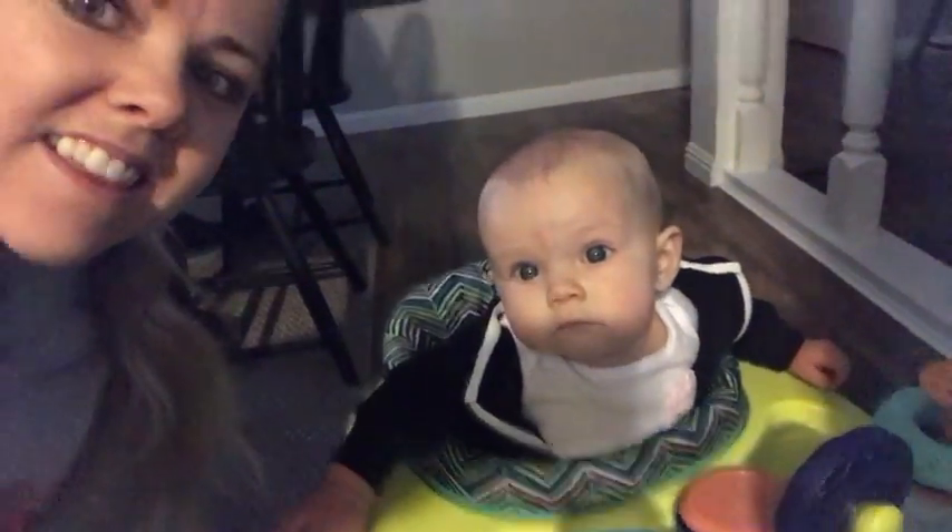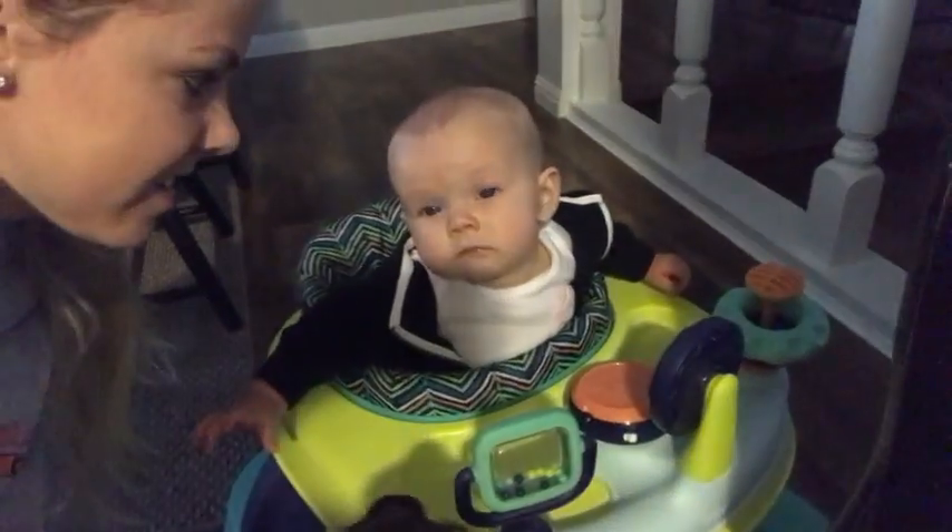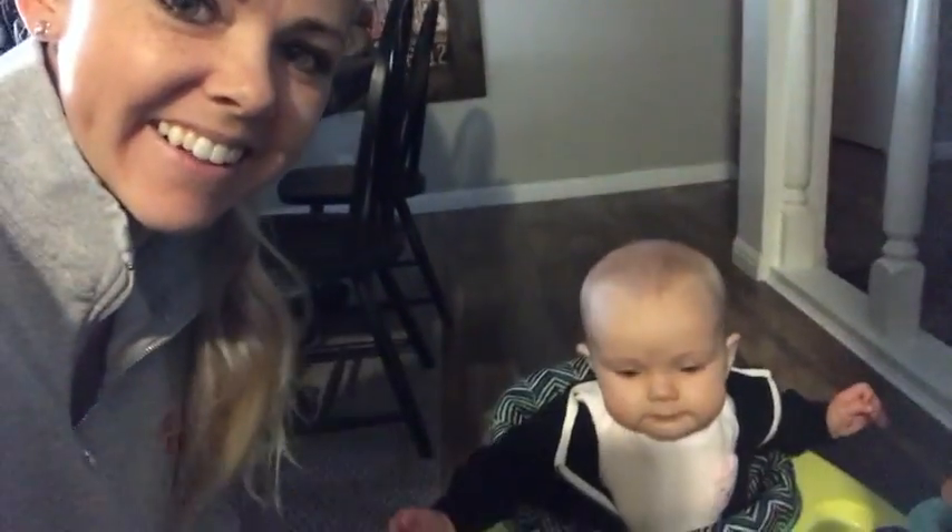Good morning! No? Nothing? Nada? You're so tired, huh? We're just getting ready to go, loading up the cage. We're just using a dog cage because we don't have actual chicken carriers.